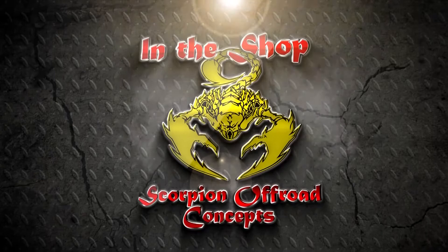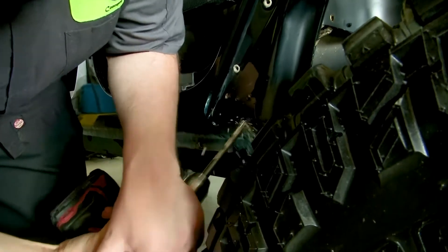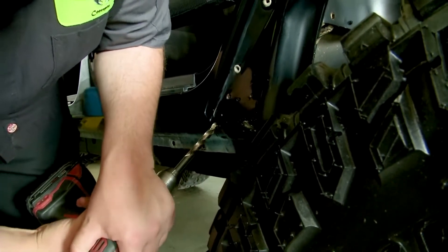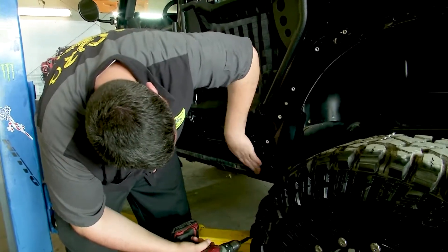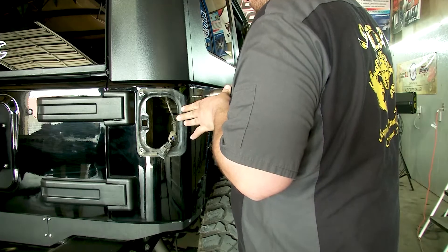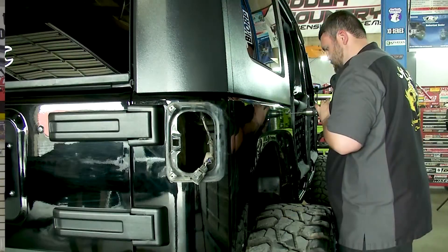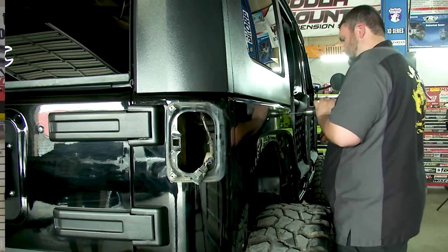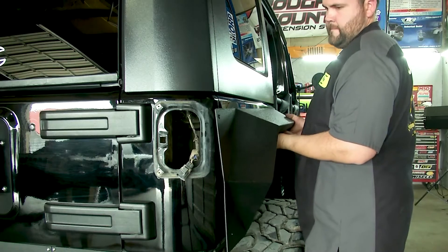In the shop with Scorpion Off-Road Concepts. Today we're installing the XHD Armor Fender Flares, front and rear. These are going to give our customer a lot of added clearance over the stock fender flares. They have a really heavy powder coat on there, they're very durable. Also, in the rear, they wrap around and enclose the tail lights, so that's an added feature for tail light protection. These things are going to give this Jeep a very extreme look. So if you're looking to make your Jeep stand out above the others, this is the way to go, and I can't wait to get these on there.